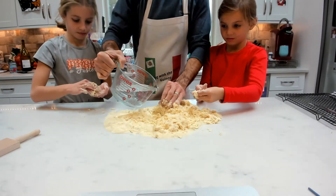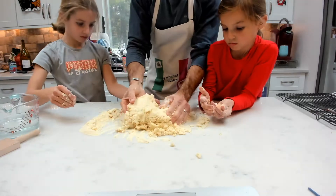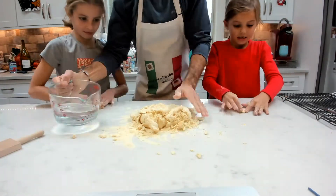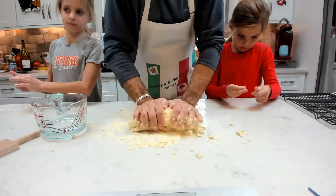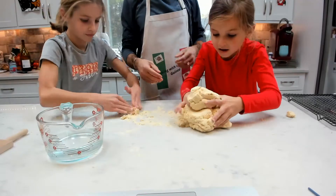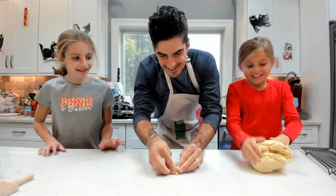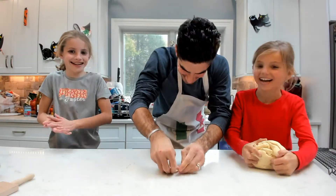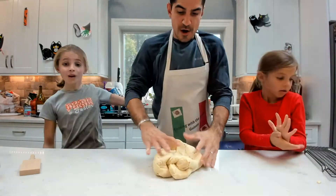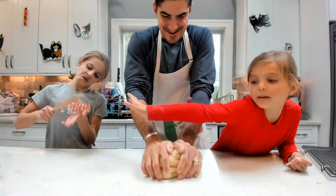Let's add more water and start working this dough together. We want to get all this dough combined. We now have a nice clean surface, which is exactly what we want. Once this dough is ready, we are going to let it sit for about 10 minutes. We just keep working it.